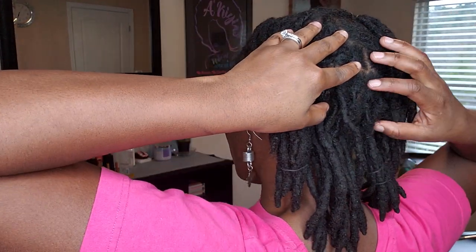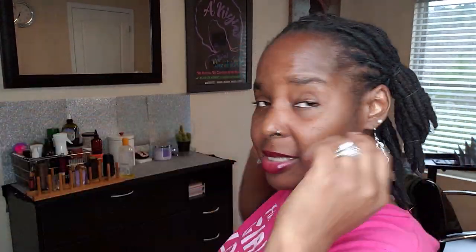You should have about six to seven sections. If I go to bed like this, I didn't even have to get under the dryer. But to me, I just think it molds a little better when I get up under the dryer.